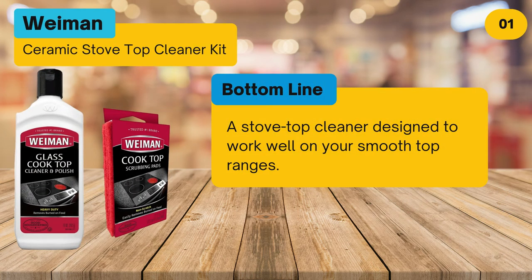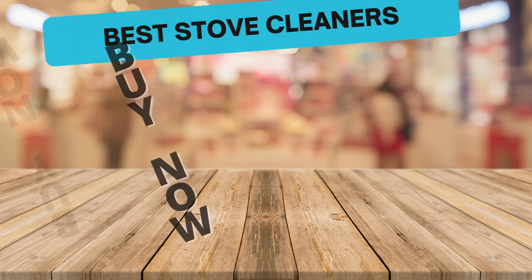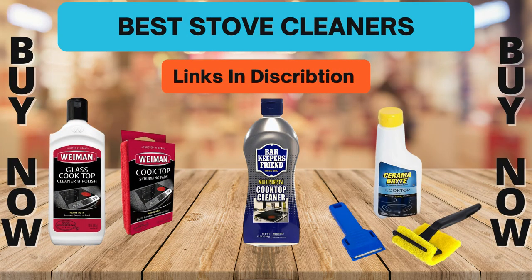Bottom line: a stovetop cleaner designed to work well on your smooth-top ranges. To buy or check the price, click the link in the description. Please like and subscribe to our channel for more product reviews.